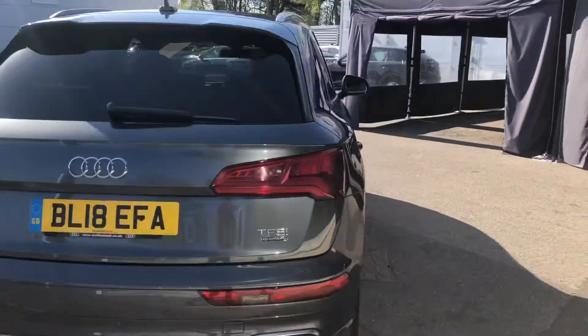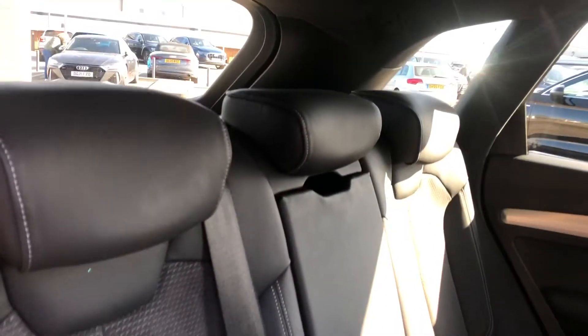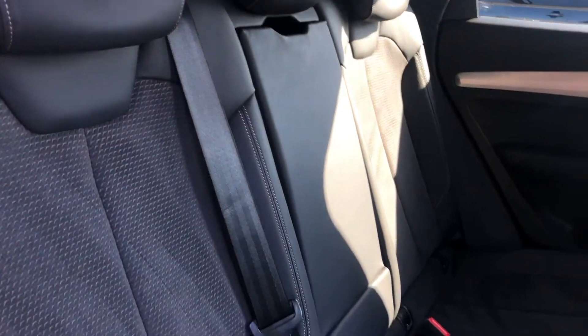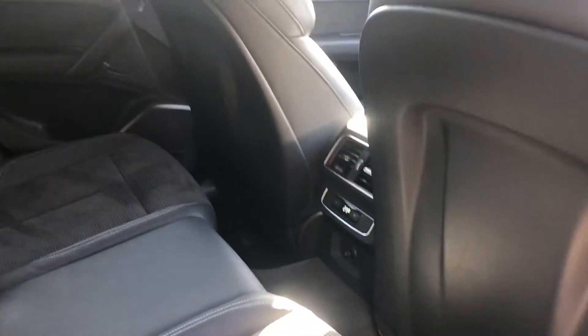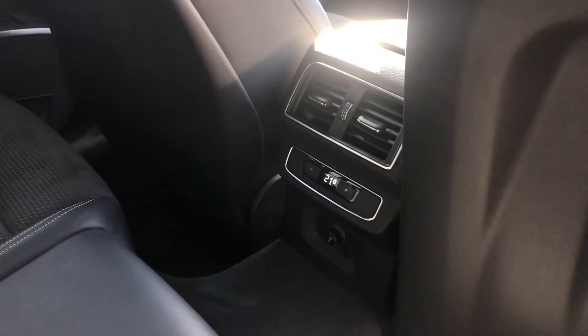This is a five-door, five-seater Audi, meaning there are spaces for three passengers in the back. All three seats come with headrests, and we also have a middle armrest. There is a three-zone climate control system in place, meaning the passengers in the back are in control of their own temperatures.